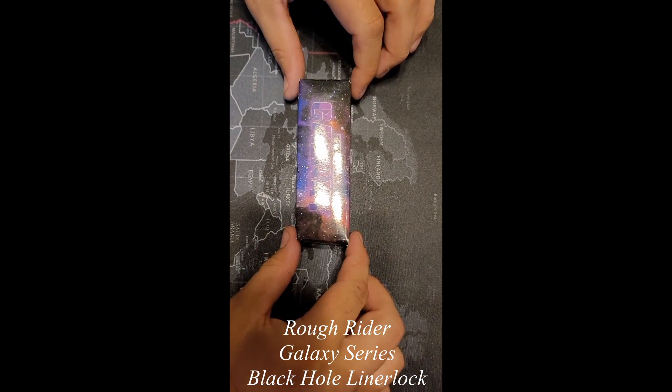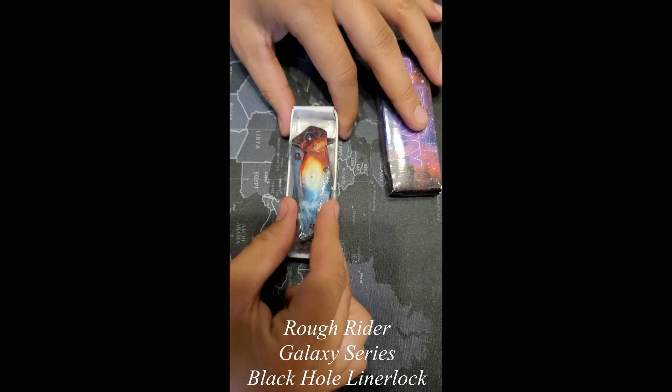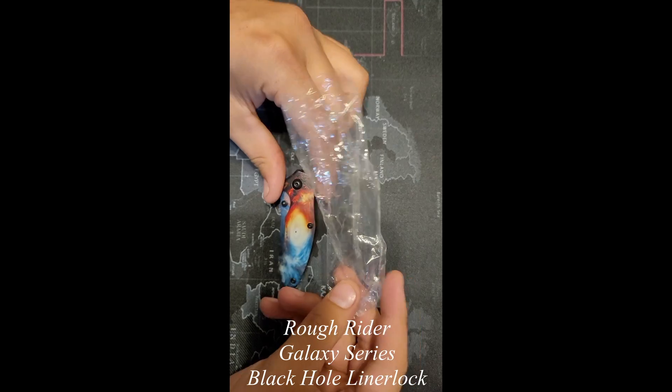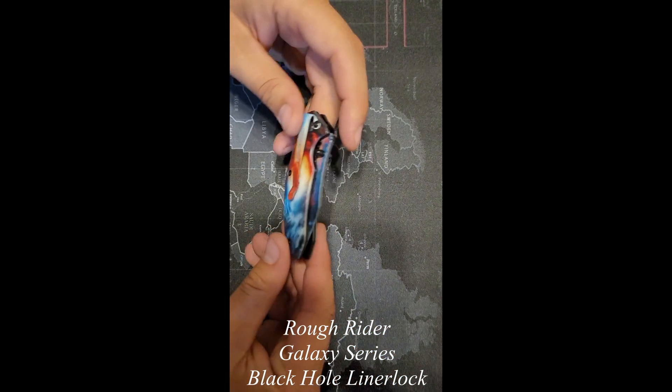This is a Rough Rider Galaxy Series black hole liner lock. We're just doing a quick quality check before we get this sent out, make sure everything's good so our customer doesn't get damaged or defective goods. We pick it out of the packaging — we can easily put all that back on, not a big deal.